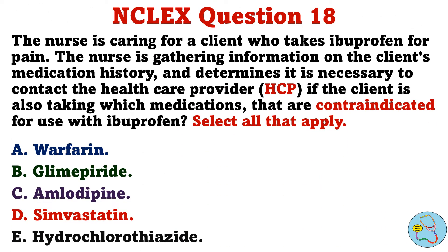The nurse is caring for a client who takes ibuprofen for pain. The nurse is gathering information on the client's medication history and determines it is necessary to contact the healthcare provider if the client is also taking which medications that are contraindicated for use with ibuprofen. Select all that apply. A. Warfarin. B. Glimepiride. C. Amlodipine. D. Simvastatin. E. Hydrochlorothiazide.